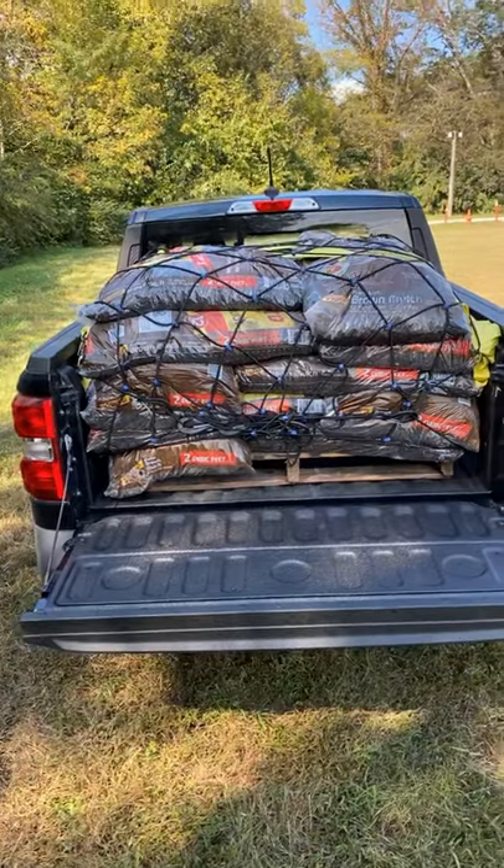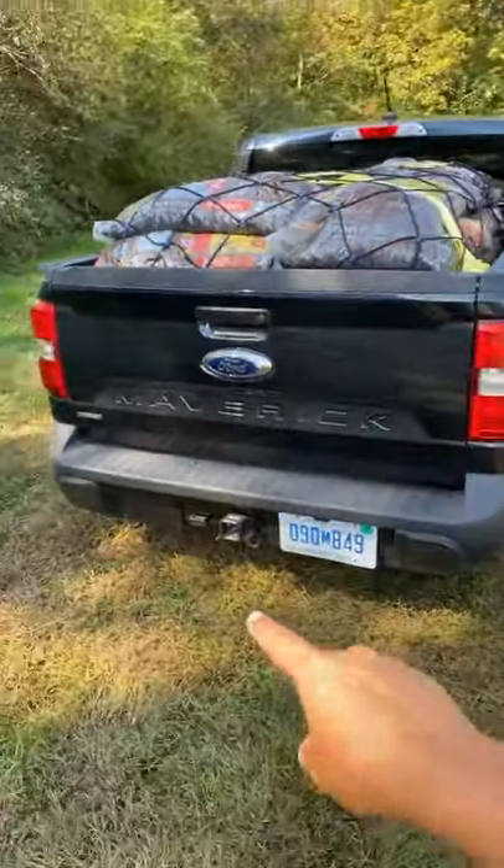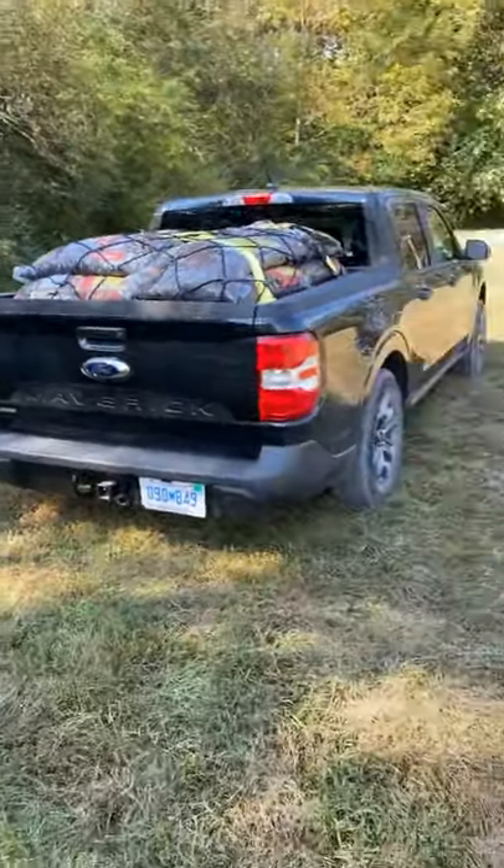Don't forget you can still tow with this truck — the tow rating with the base engine is 2,000 pounds. And honestly, starting at $20,000, the fact you can get this entire setup is really nice.